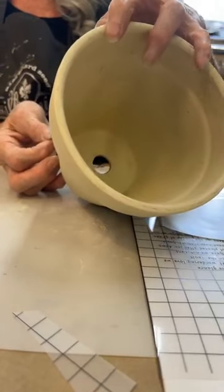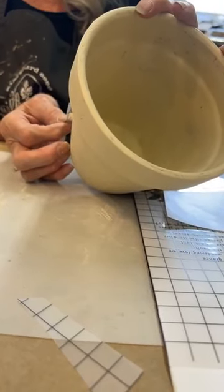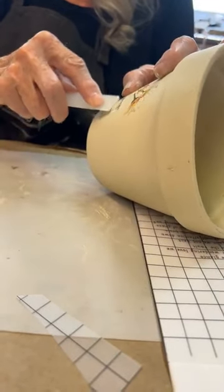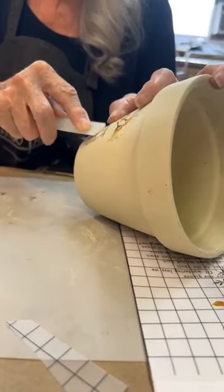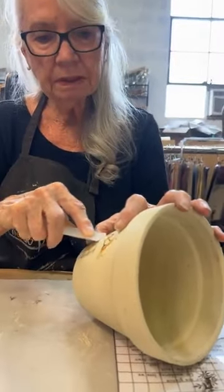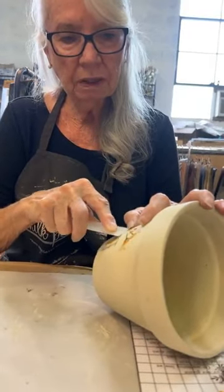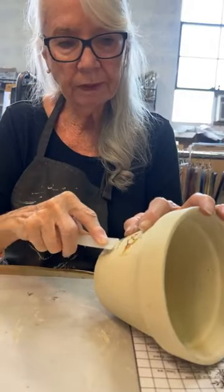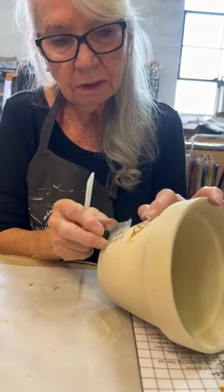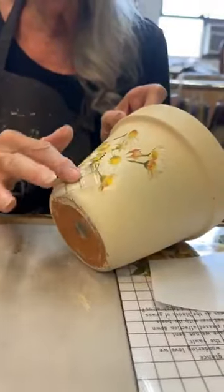We can even do strawberry designs or different ones for canisters — cherries, or we have a lemon one. Who doesn't love lemons? For people who do their kitchen with lemons. We're just adding a little piece here because that's how the IOD girls do it — they make it so you can layer your transfers. We just added that piece and you can't even tell.